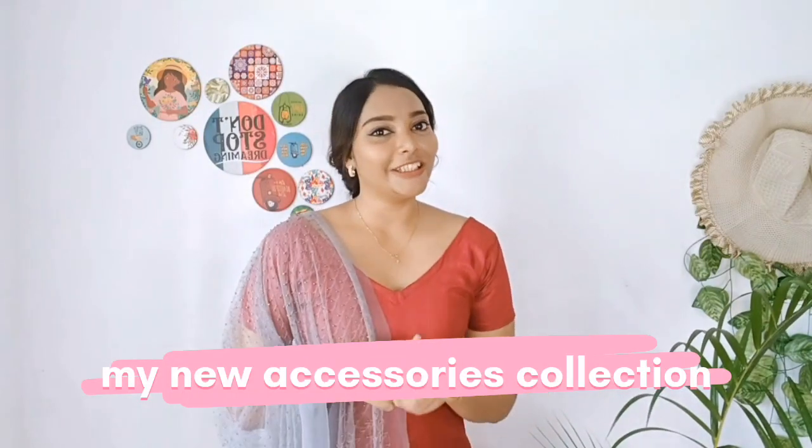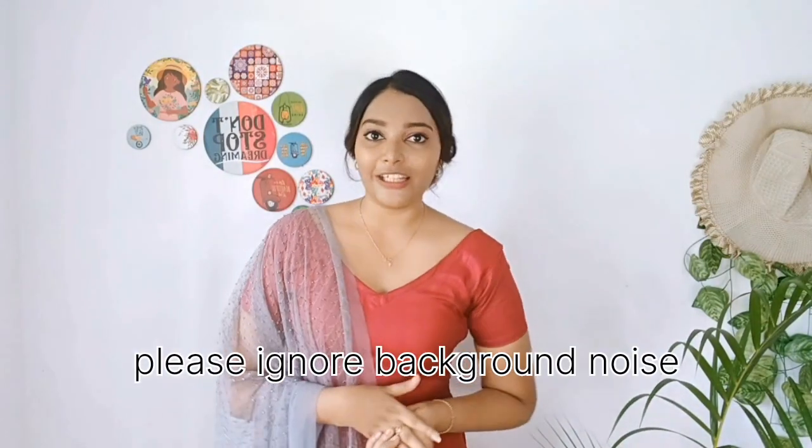Hi! I'm going to show you some more accessories. I'm going to pick up some of these collections. I picked up a few collections, then comment on that collection.